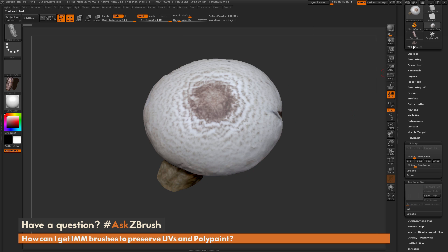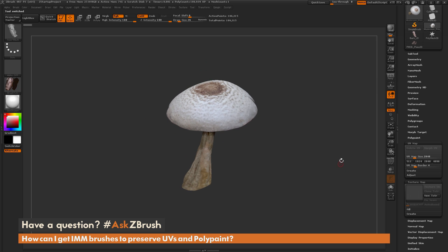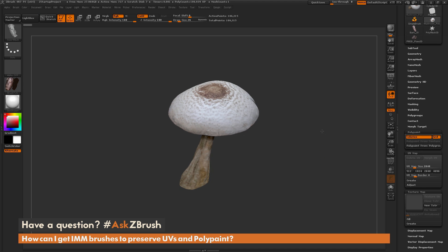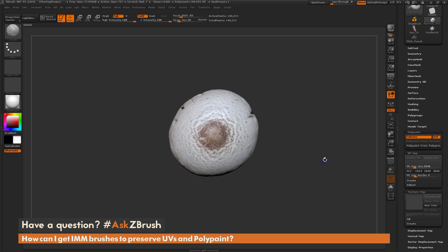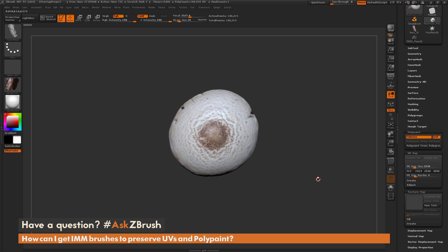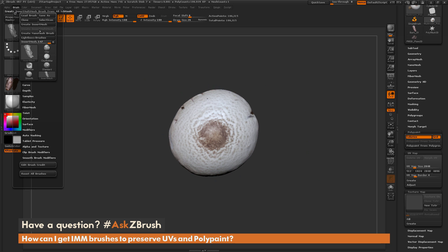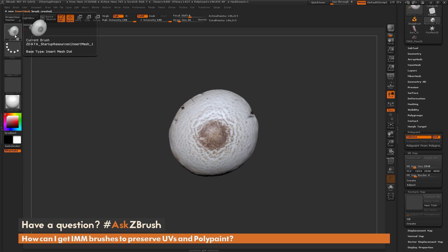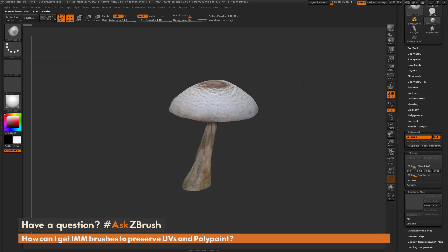Now on to polypaint. I have another piece of scan data here — a mushroom. This model is a DynaMesh model; you'll notice it has no UVs or texture map applied, but it does have polypaint. I want to create an insert mesh brush out of this, preserve the polypaint, use it on another model, and have it draw out with the polypaint. I'll position it, go back to the brush palette, do Create Insert Mesh, and hit New. Now I have a new insert mesh brush created that contains this mushroom.